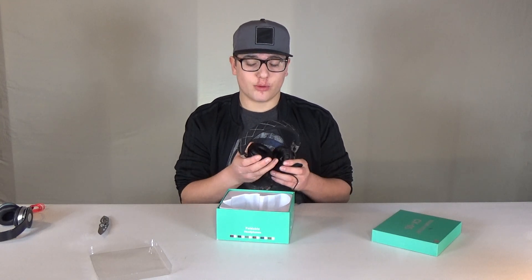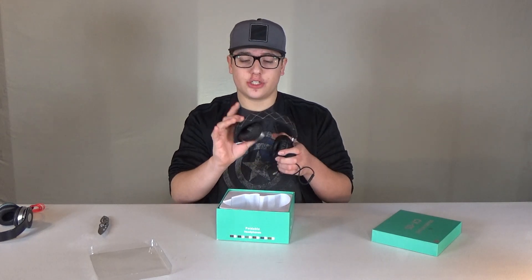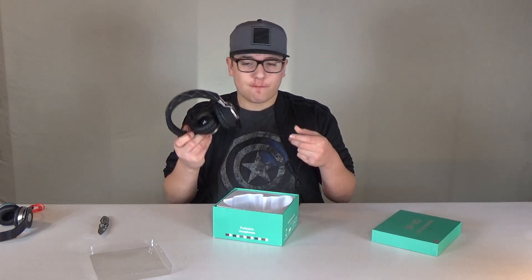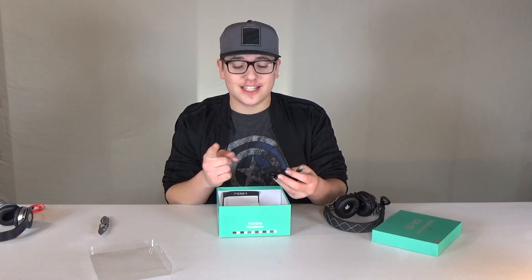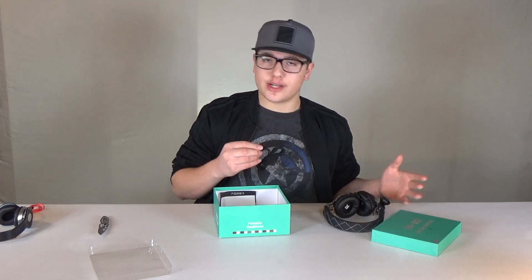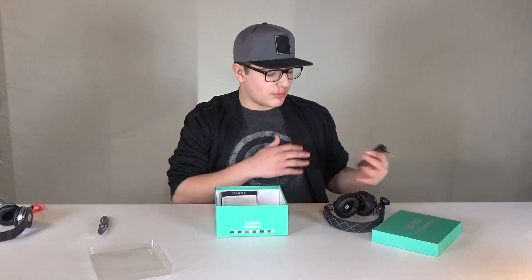My first impressions are really good. These have a really nice weight to them. One cool thing is that they actually do fold. And these do have a braided cable, which is really nice because it's not going to fall apart as much as maybe typical iPhone wires. They also provide an extra wire so that if the one pre-installed happens to break, these do come with an extra cable to replace it.